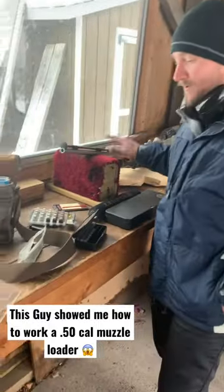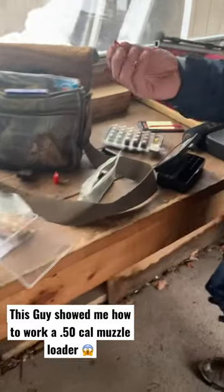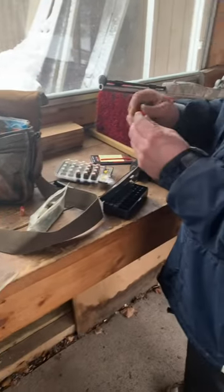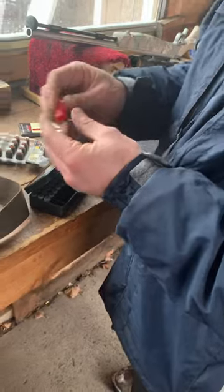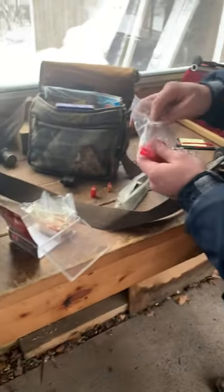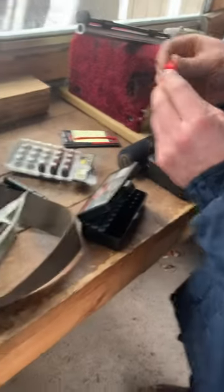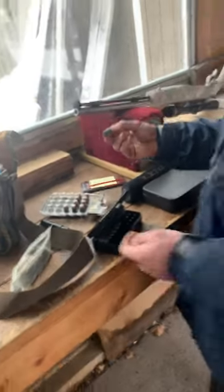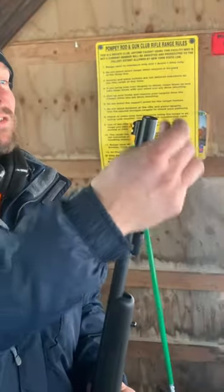50 cal muzzleloader. These are basically pistol bullets depending on the size you get, and they go in this little sheath — they call it a sabot. You get these little plastic pieces, so instead of using the old school ball and wad, this holds the pressure from the powder. That's crazy. These little guys will go boom. So just easier, and then stuff this baby in there.